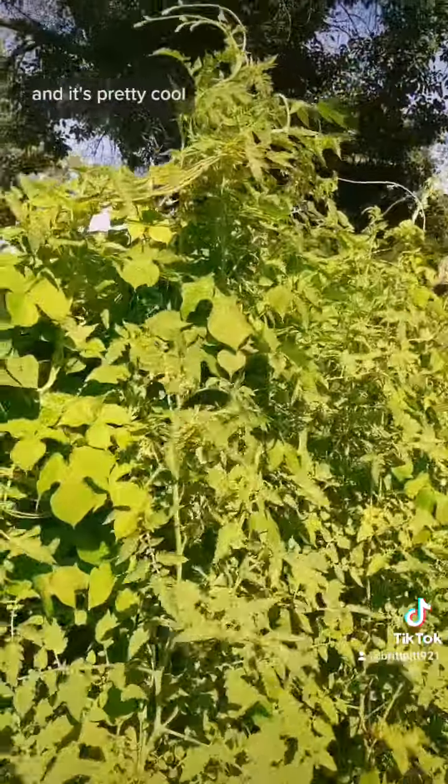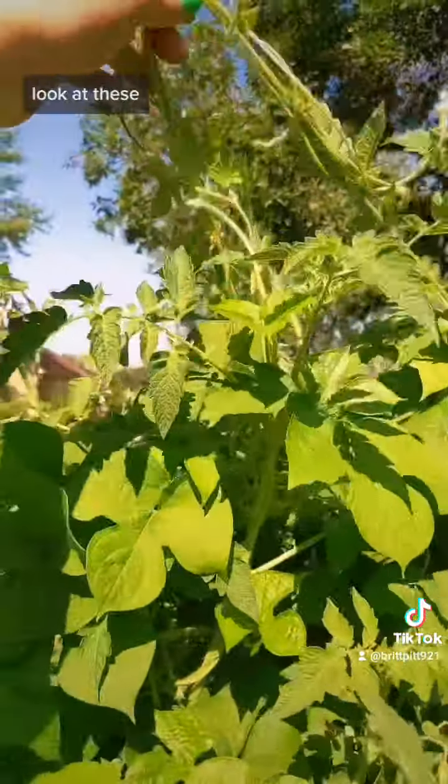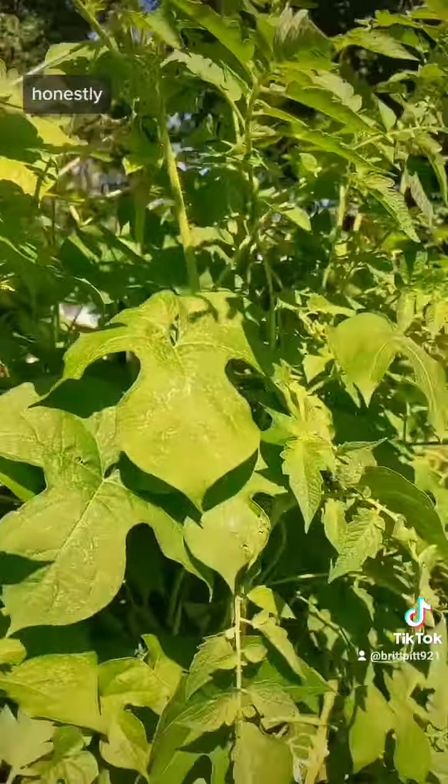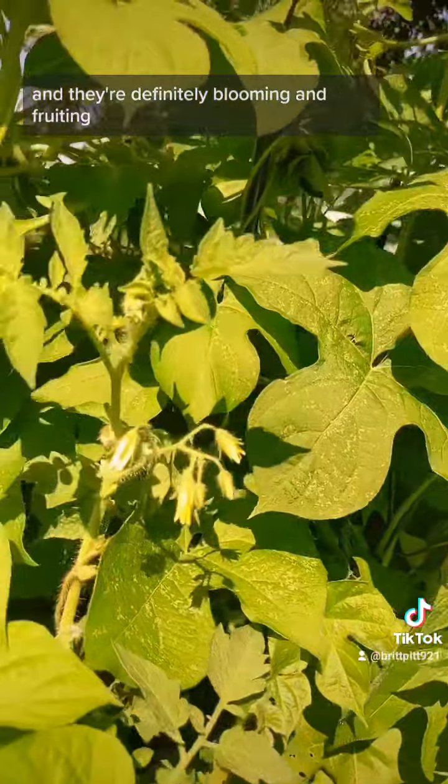And also just to see what nature does if I just let it do its thing, without me interrupting. And it's pretty cool — look at all of this. It's freaking cool, honestly. And they're definitely blooming and fruiting.